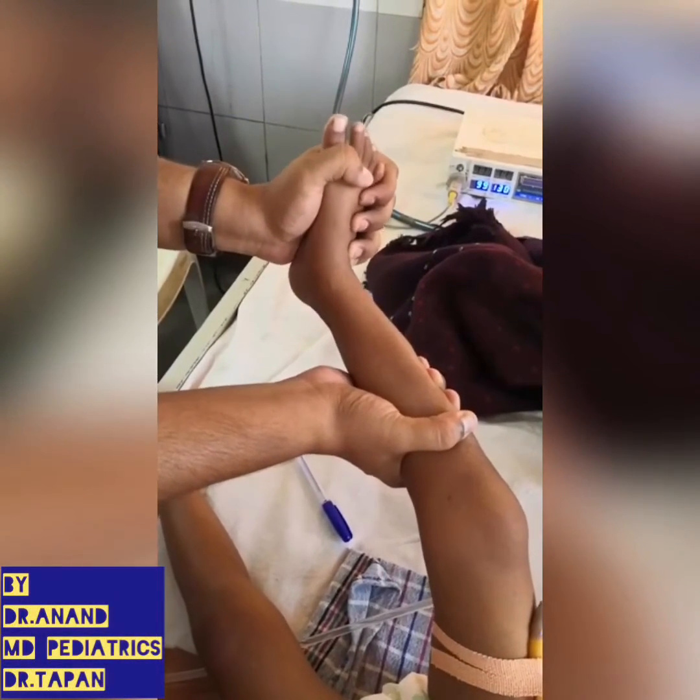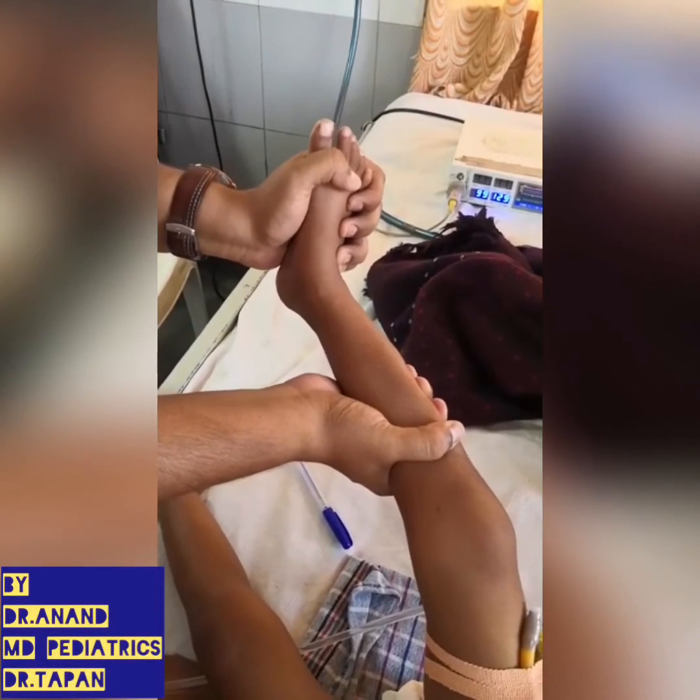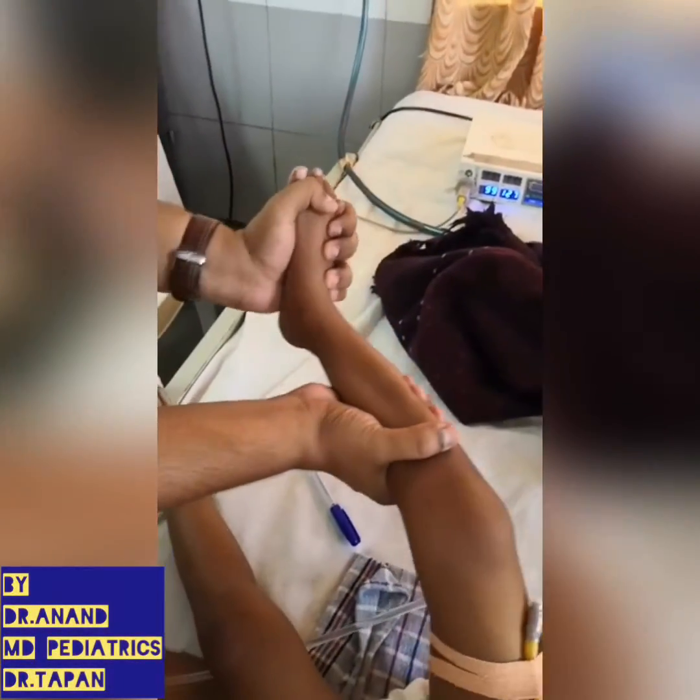So that's all about clonus — very important, you should need to know. We have grading of deep tendon reflexes: zero is absent, one plus is present but diminished, plus two is normal reflex, plus three is brisk, and plus four is clonus.